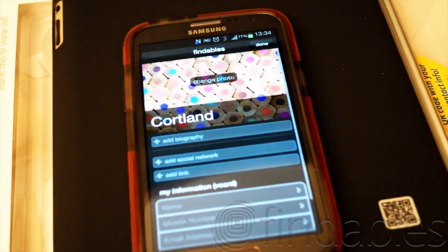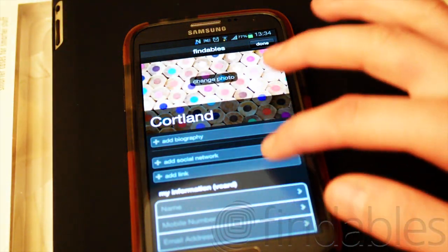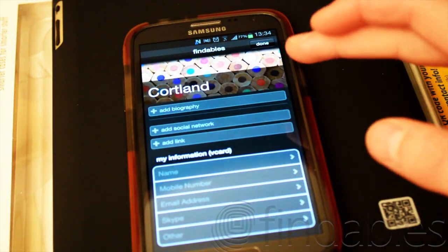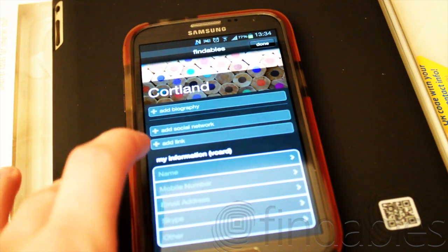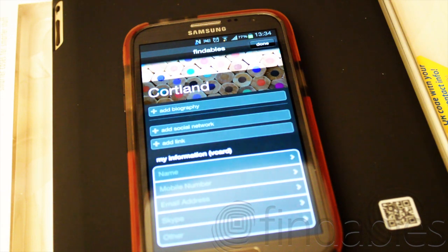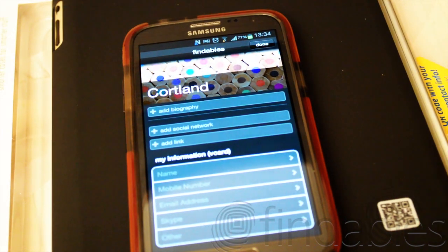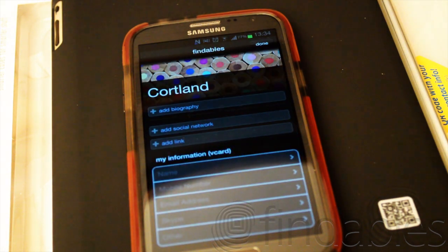Then you have Social mode. This one will add you right on Facebook — you add your social network like Facebook, then add your name, mobile number, email address. Someone can just scan that and it brings them right to your Facebook page, instead of searching for a million different Johns to find the right one right away.